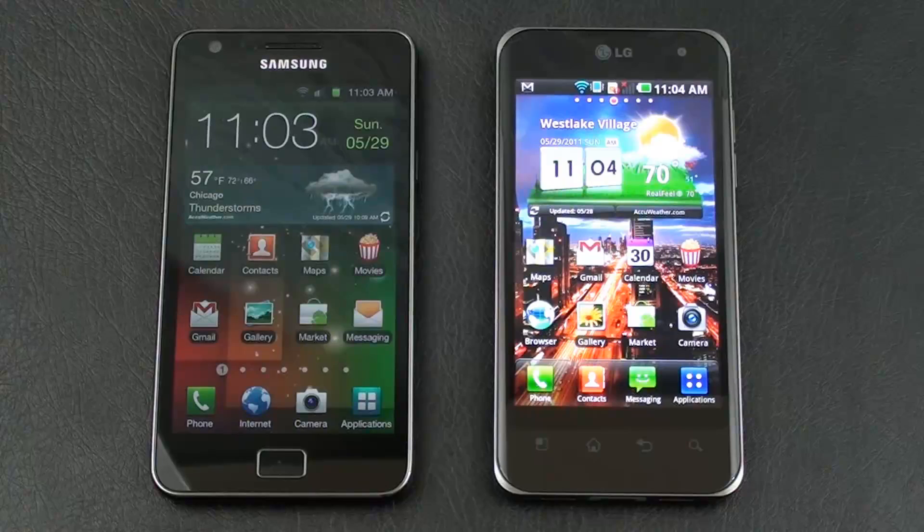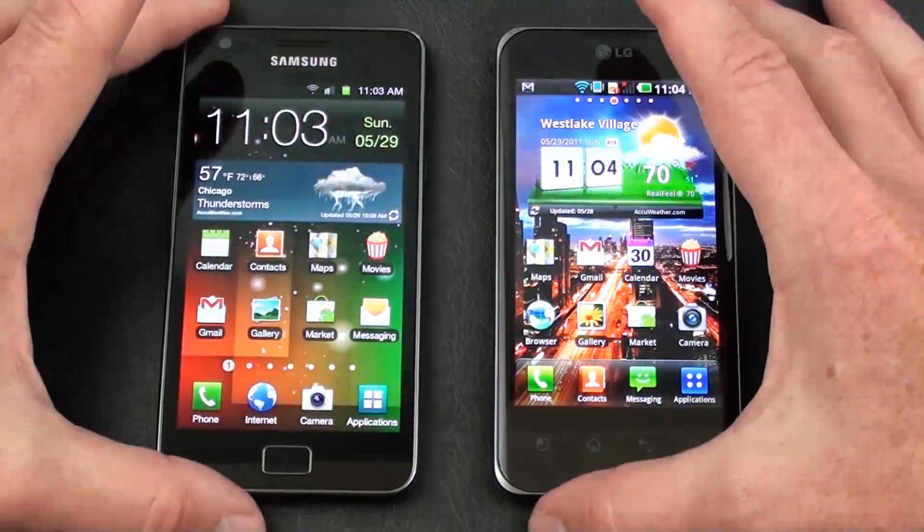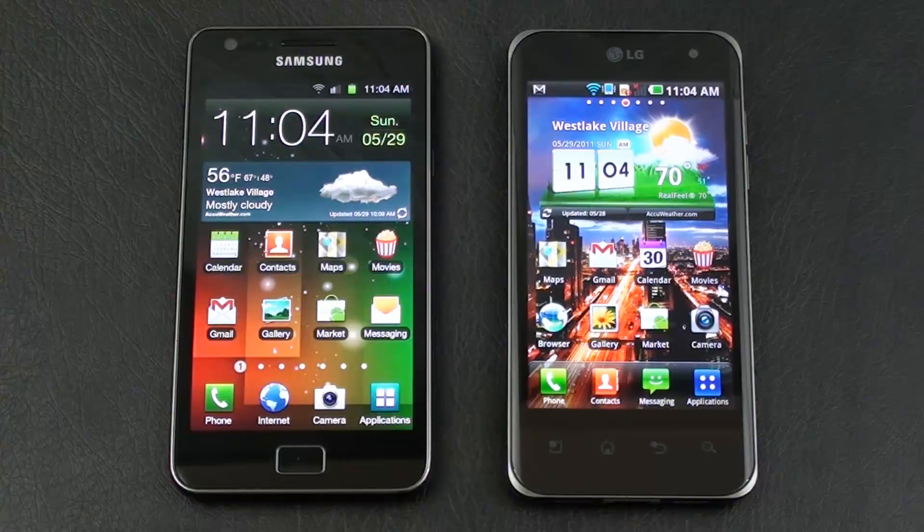The Galaxy S2 comes in two versions — 16GB or 32GB of internal storage — with 1GB of RAM. The Optimus 2X comes with 8GB of internal storage and 512MB of RAM. Both offer Wi-Fi, Bluetooth, GPS with AGPS support, DLNA, and HDMI out, and both can be used as Wi-Fi hotspots. The Galaxy S2 runs a 1.2GHz ARM Cortex-A9 dual-core processor on Android 2.3 Gingerbread; the Optimus 2X runs a 1GHz ARM Cortex-A9 dual-core processor on Android 2.2 Froyo.